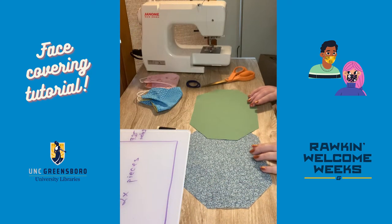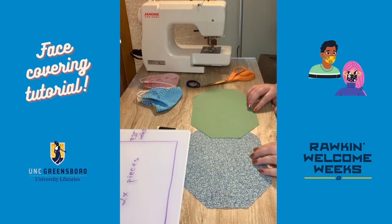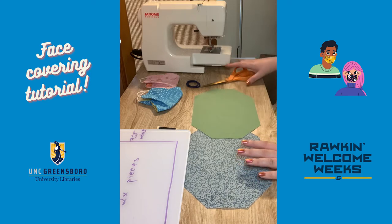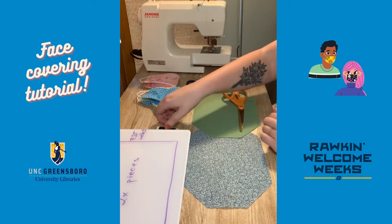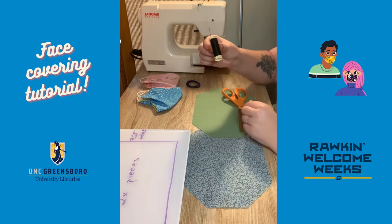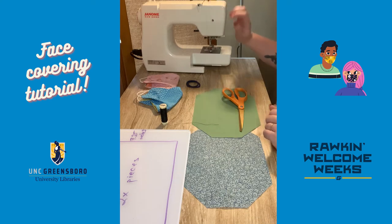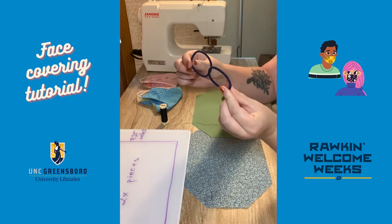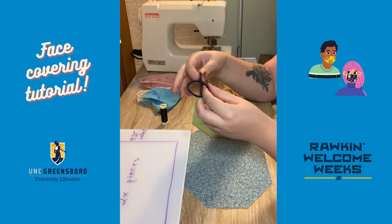You're also going to need a ruler, or you can print the template from the original pattern to use instead of the ruler to cut your pieces. You'll need some scissors, and something to sew with — either a needle and thread or a sewing machine. You'll also need two hair ties, which will be the ear pieces on either side.